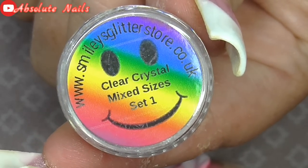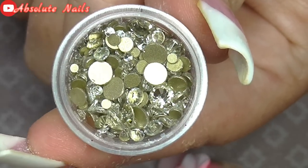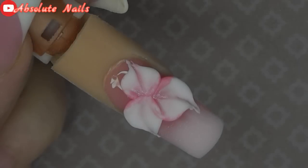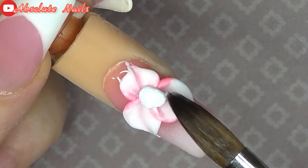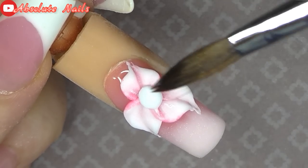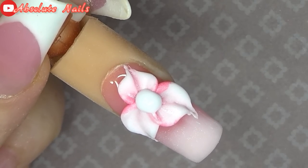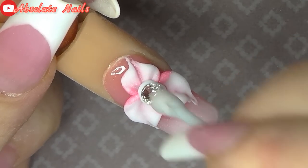Next I'm going to get these clear crystals from Smiley's Glitter Store — these are various sizes — and I'm just going to put some on the flower nail. For the one in the centre of the flower I'm going to put some white acrylic and play around with that for a second or two until it starts going a bit matte, and then get the crystal and plop it in the middle.